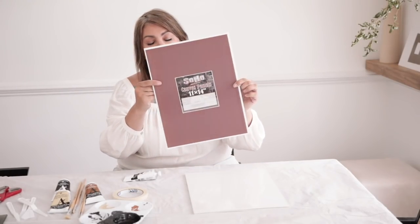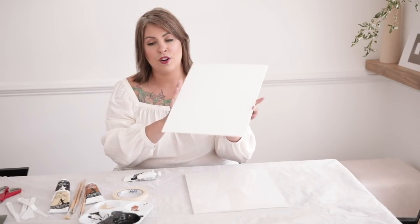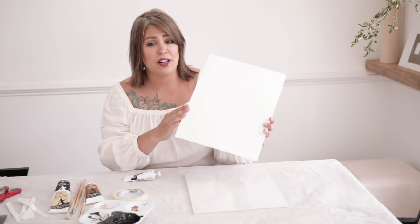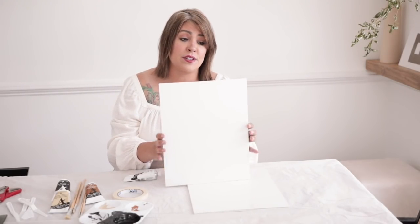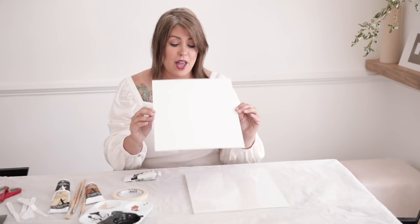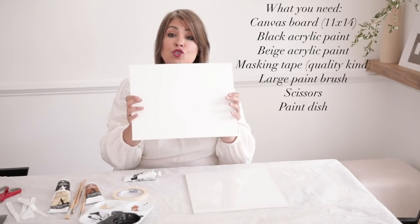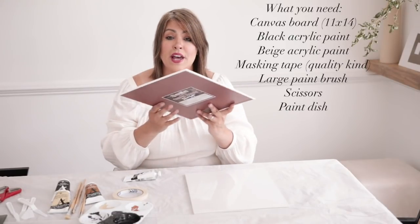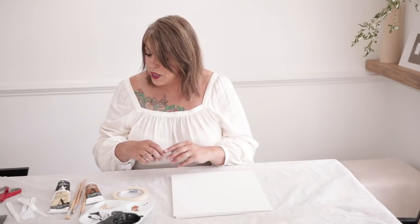These are 11 by 14 — it says it right here. This is by a company called the Soho Urban Artist. If you have an art store, maybe Michael's or Joann's might have it. I just went direct to an art store because I wanted a one-stop shop. These are 11 by 14 canvas panels and they're very strong, so you can technically frame these.